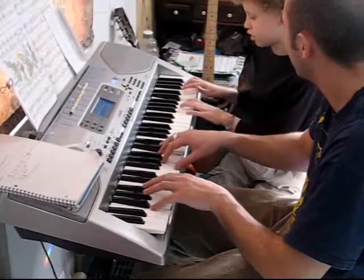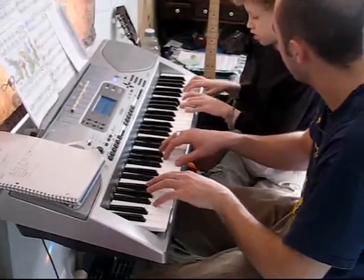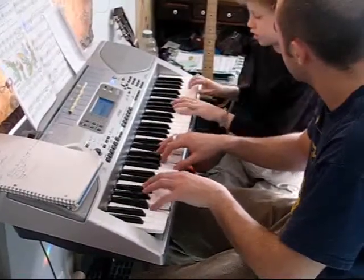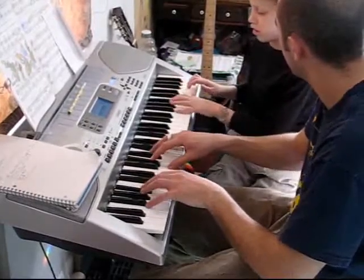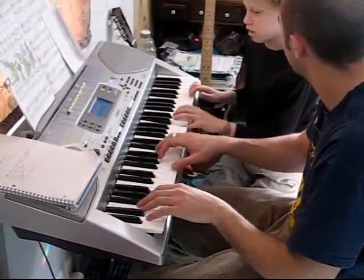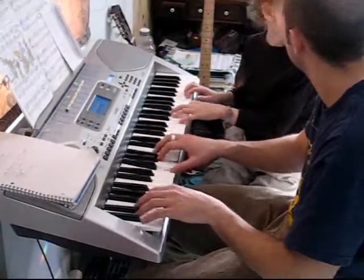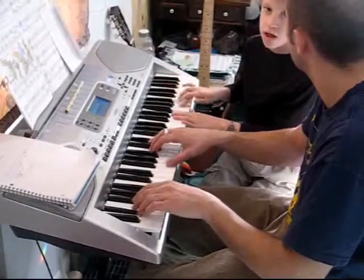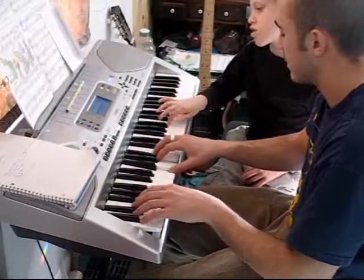Do-da-da-do, do-da-da-do, do-ba-ba. Yeah, do-da-da-do. That's brilliant. Thank you.